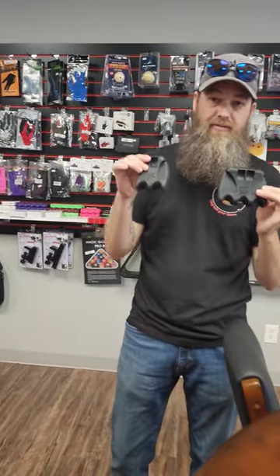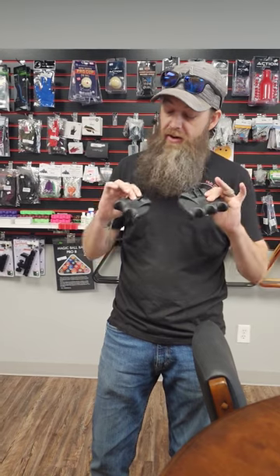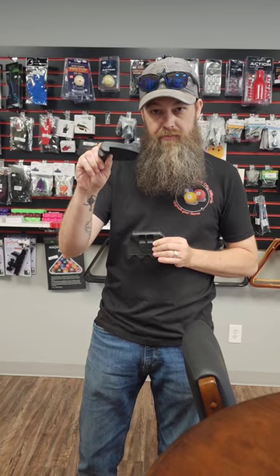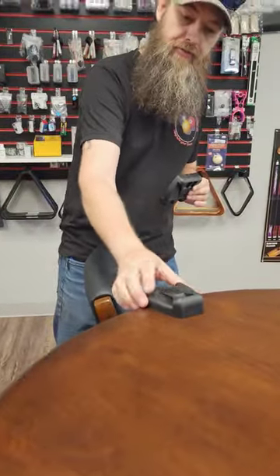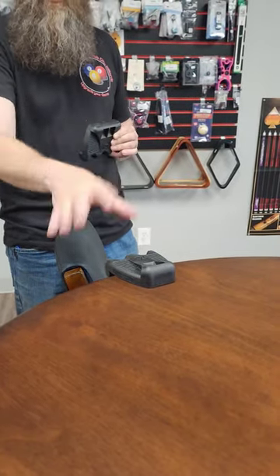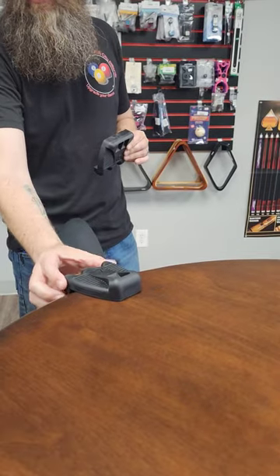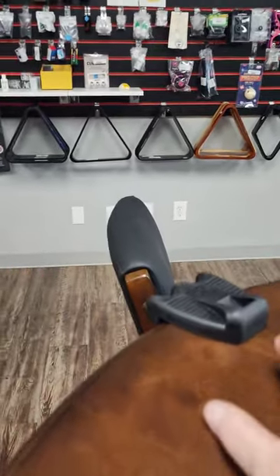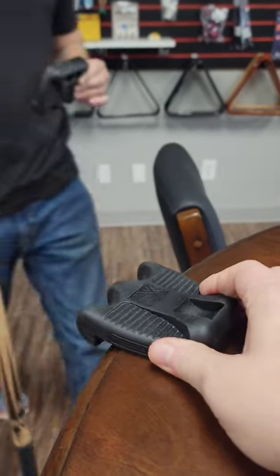Cue holders. We get people coming in here all the time going, "What is that thing?" So I figure a video is the best way to describe it. Basically what this is, is a weighted piece of molded rubber that will actually sit flat on a tabletop, a bar top, whatever you have to put it on, and leans over the edge just enough for you to securely rest a cue.